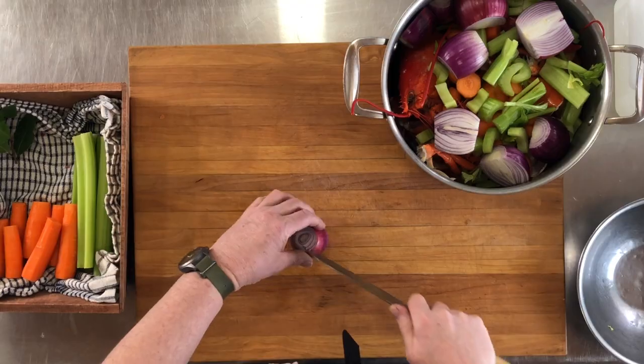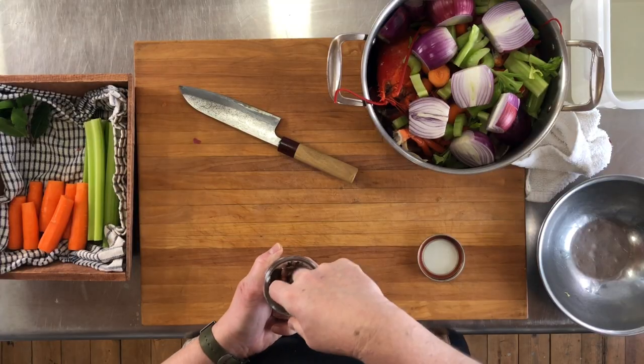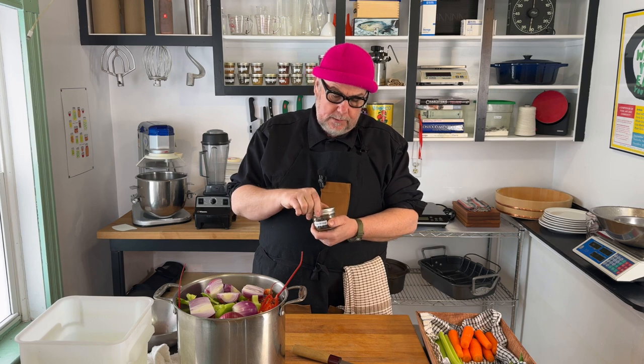So we want to add some things to the stock that are going to help enhance the red color. I have some red onions — I'm just going to cut them in half. I'm going to add a little bit of star anise, just two of these. Anise has a licorice aroma to it. And I'm going to add a small branch of bay leaves. So we have our red onions, celery, carrots, bay leaves, and two star anise in the pot.